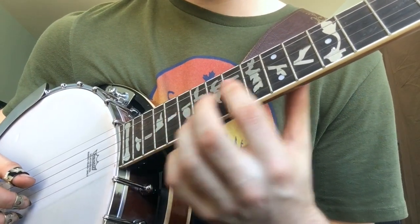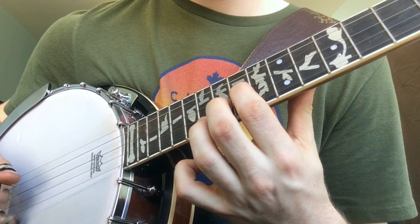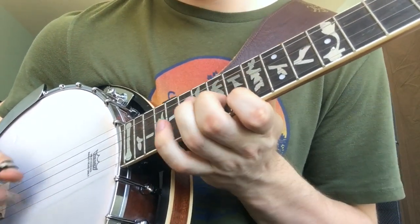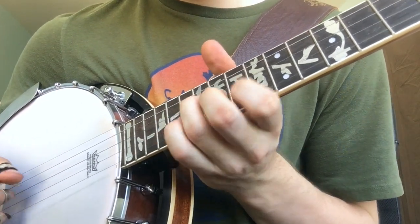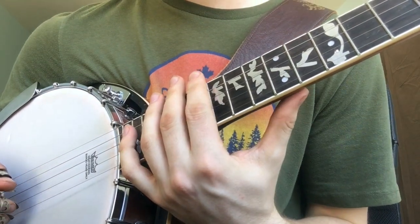So all in all, it goes like this. And then you do that twice in a row. And there you go.